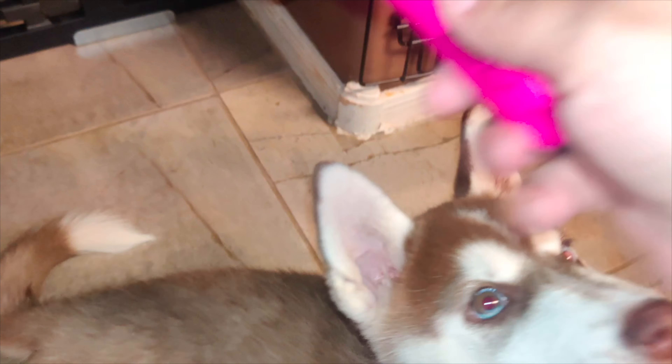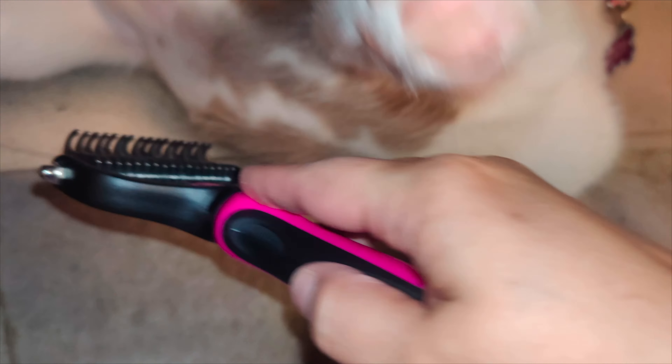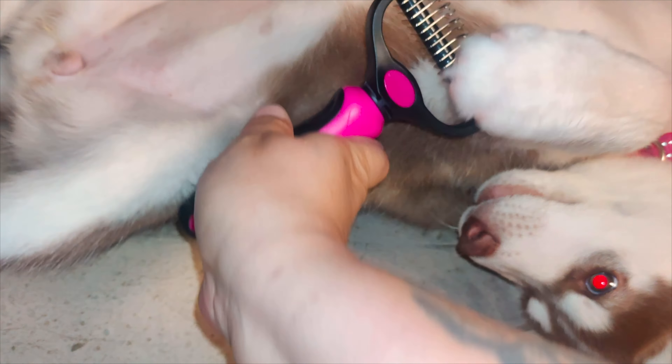I'm going to go ahead and use this on my dog — I actually tried this on her already. She likes to chew on it because she's in the chewing stage. You just brush it like this and you can automatically see the hair start coming out. When it starts pulling a little bit, I recommend holding the top part of your dog's hair so it doesn't pull their skin, especially when they're small.